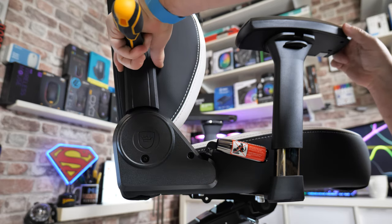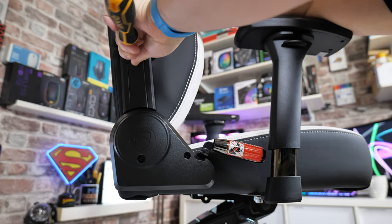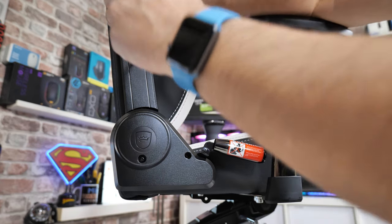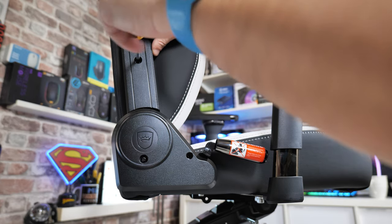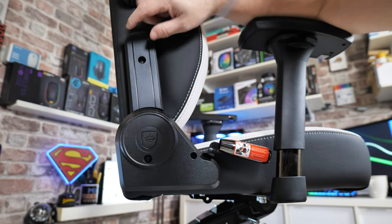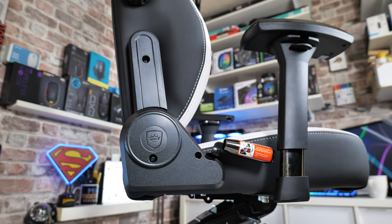Then place it against the side. That makes it a lot easier to do rather than juggling around with bits. I would say as well: don't over-tighten it, so don't be using power tools on this bit. You will find there is a definite resistance when you get to the very end — at that point, definitely stop, otherwise you may damage the plastics and or the materials.